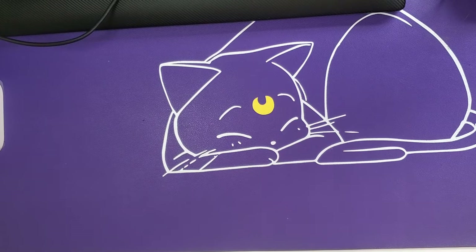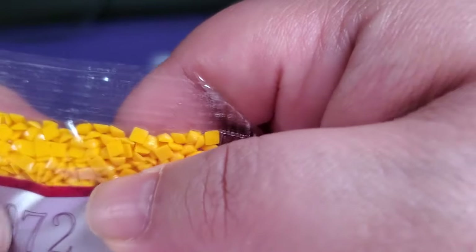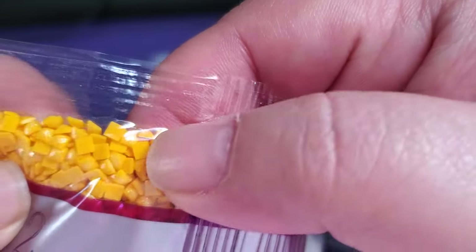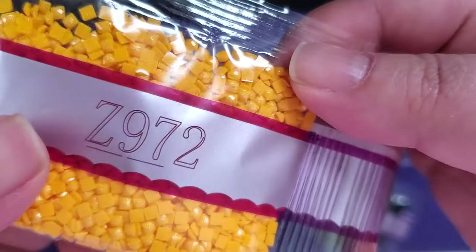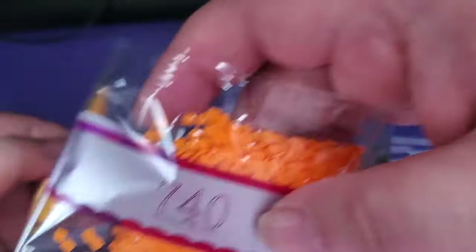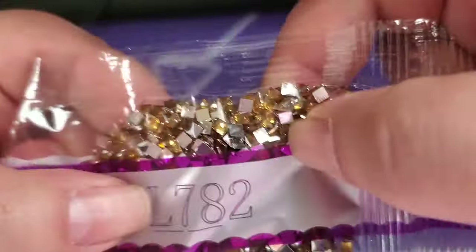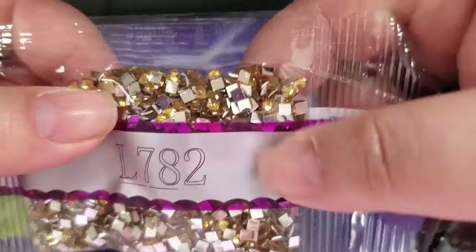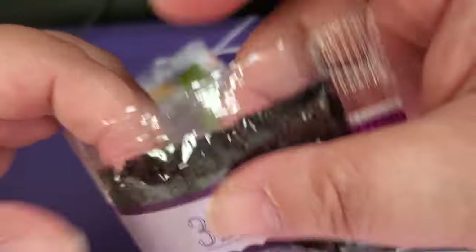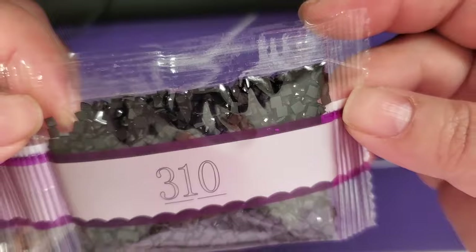Now for the big baggies: Z972 — this is supposed to be a fairy dust. Oh, that is so subtle. There we go, now y'all can see that effect. 740, 907, L782 — oh my, this is going to be super duper bling. And then last but not least, 310, because life is not complete without 310.